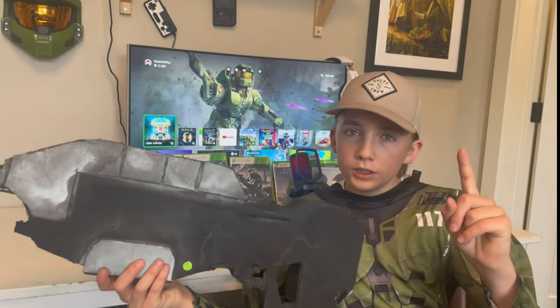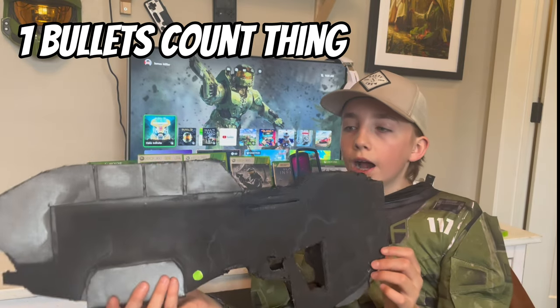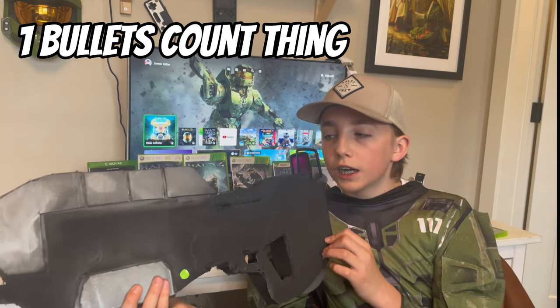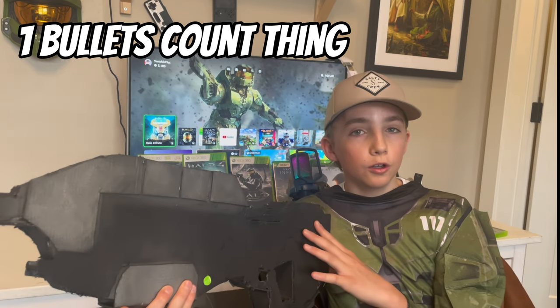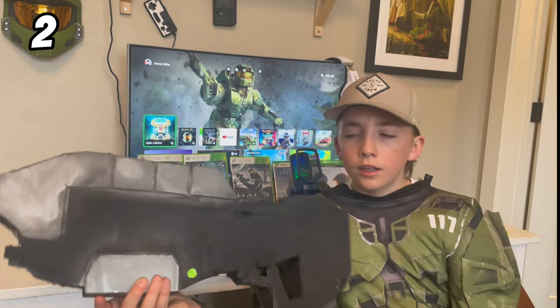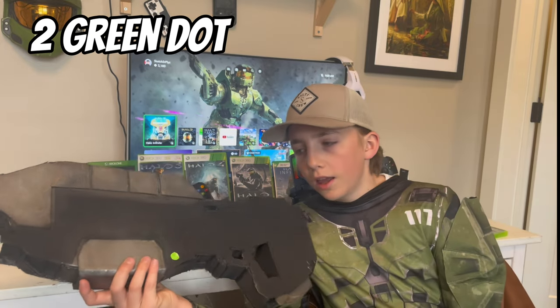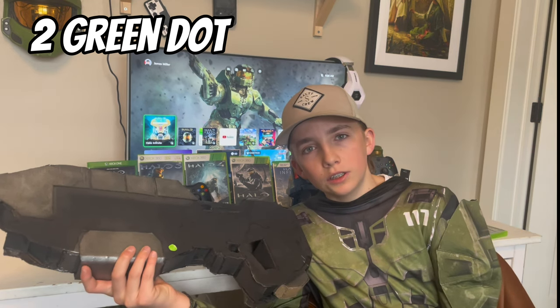So the first cool detail on this is the gun visual. I literally just printed that off, poorly cut it out, and slapped it on with some glue. The second one is this green dot. I don't know why, but you see this on the Halo MA40 and it just adds so much life and detail to it, so I put that on there.